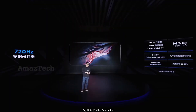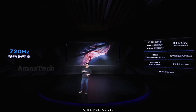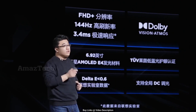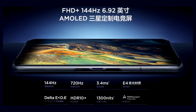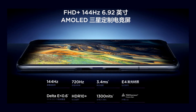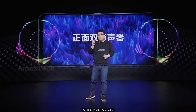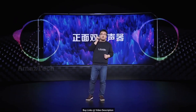Like the screen — it is a massive 6.9-inch 1080p AMOLED display with a 144Hz refresh rate and 720Hz touch sampling rate. Not only that, they also boast a 3.4-millisecond response time, 1300 nits peak brightness, and accurate colors.